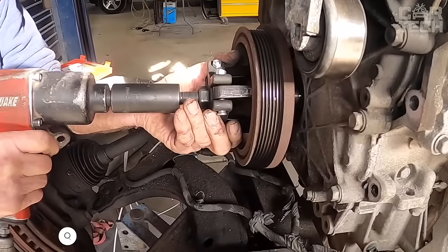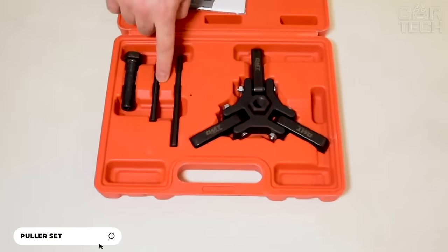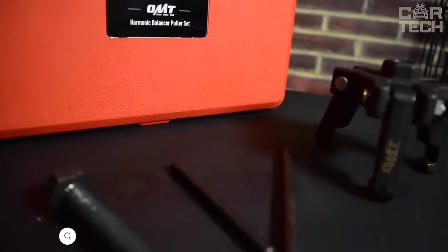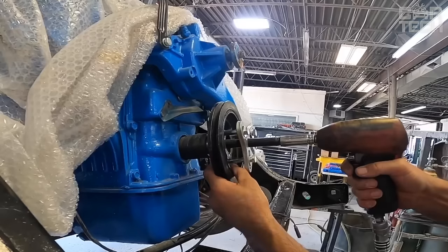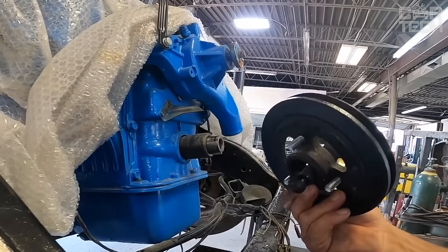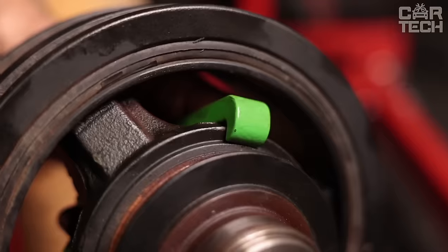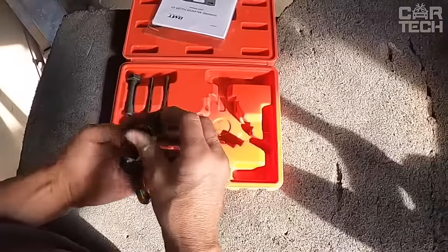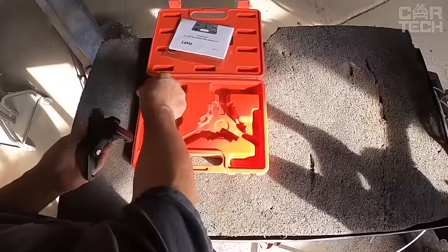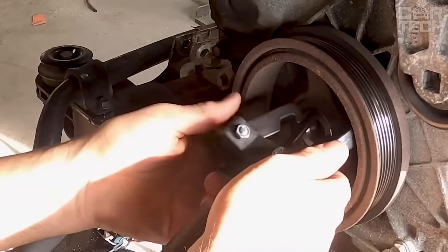Tool for quick and safe removal of the crankshaft pulley. The kit includes a puller with three grips, four pins of different lengths, and a shockproof case. The main advantage of this tool is that it allows you to remove the pulley without having to disassemble the cooling system. Just fix the puller, tighten the bolts, and the pulley is removed in a couple of minutes. The tool is quite durable, made of high alloy steel with an anti-corrosion coating, so it will serve you for many years.